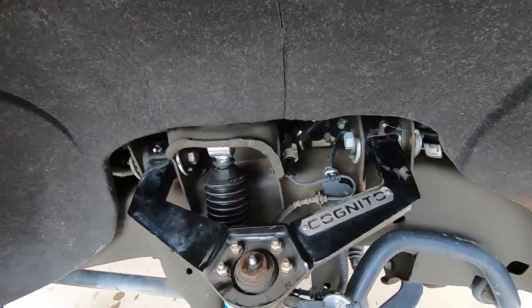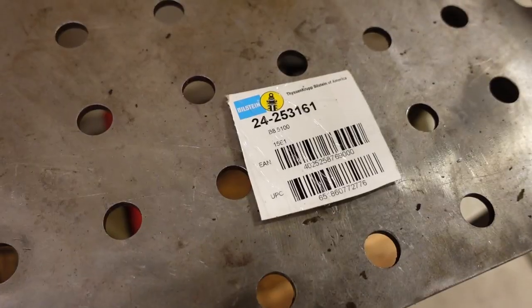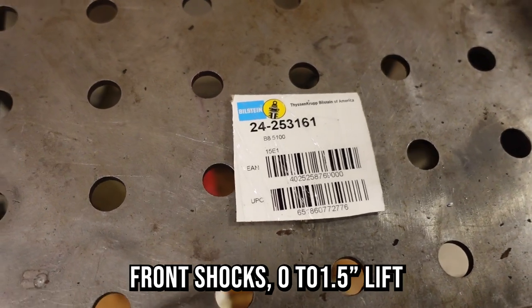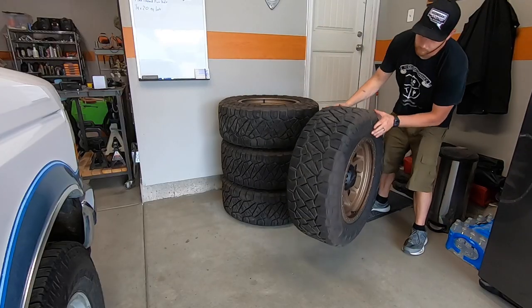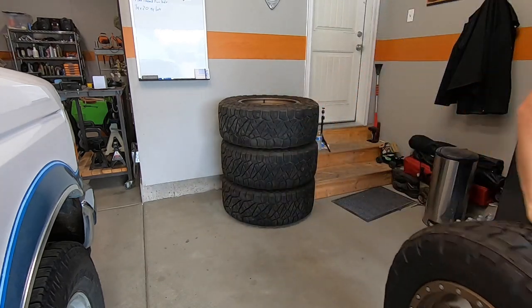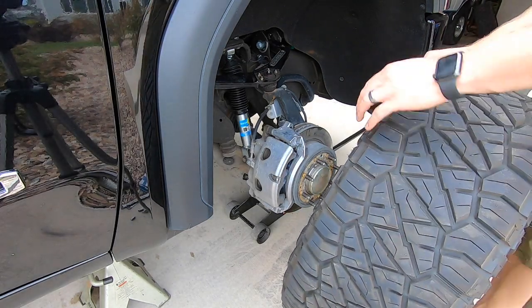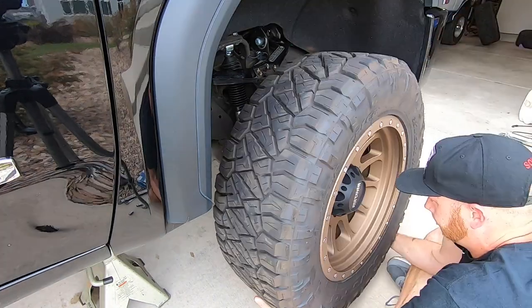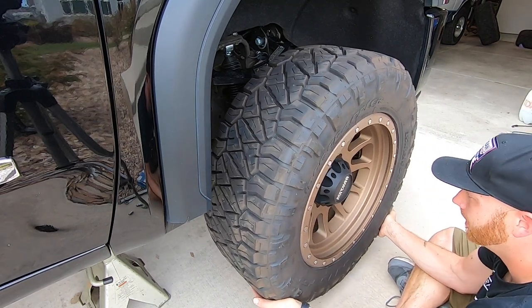I'm not sure if I mentioned this yet, but my pitman arm and idler arm are a little bit worn out, at least according to the dealer the last time they looked at it, so in the future I'll probably be replacing those as well. I've had the stock wheels on the truck since I went down to the Pro Touring Truck Shootout back in April, so I figured it's been a couple months — it's time to put the cool wheels back on.